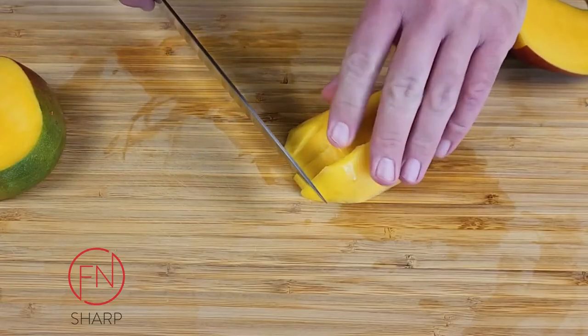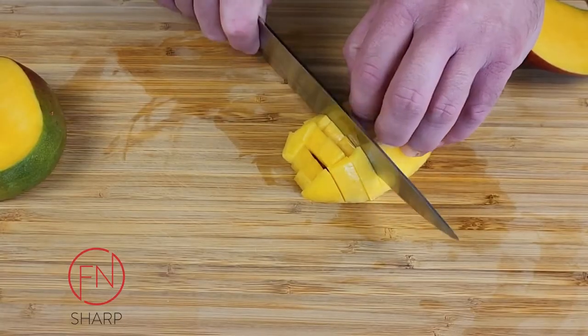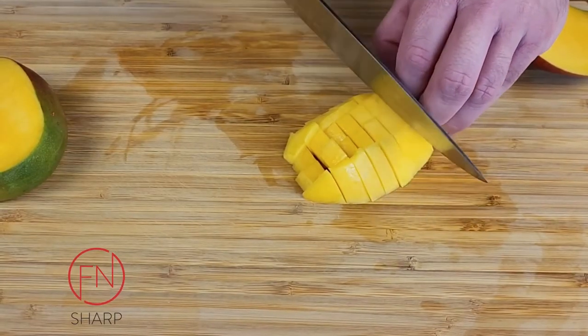We're going to line them up and cut across the slices to create a dice. How big of a dice? That's up to you.